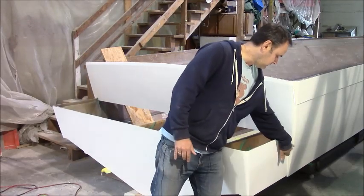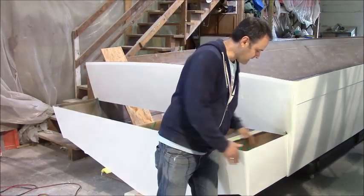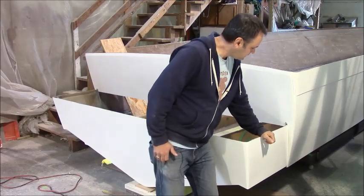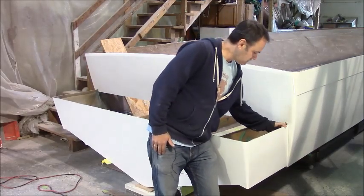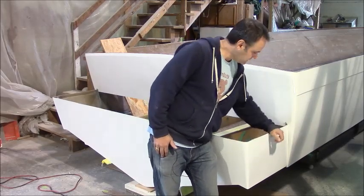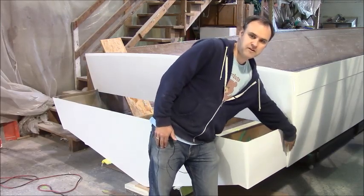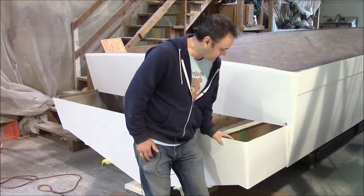You can see the step versus connecting it right flush with the edge. The reason we did this is it's just a lot easier to make the joint and finish it here versus here, where you'd have to do a lot more fairing. And performance-wise, there's no difference.